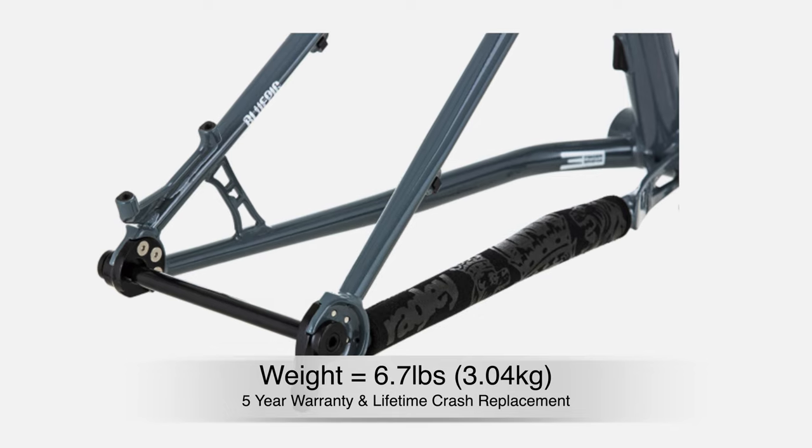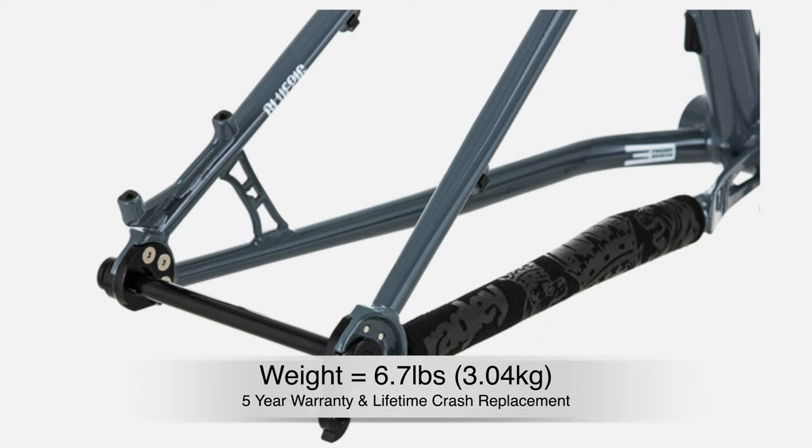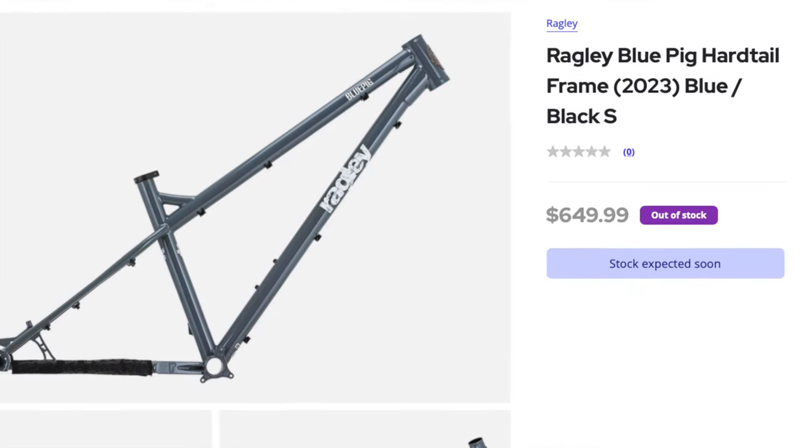The Blue Pig weighs in about 6.7 pounds. It includes a rear axle and chainstay protector, and comes with a five-year warranty and a lifetime crash replacement. It comes in sizes small through extra-large and retails for $650.